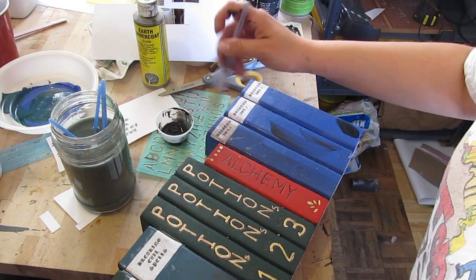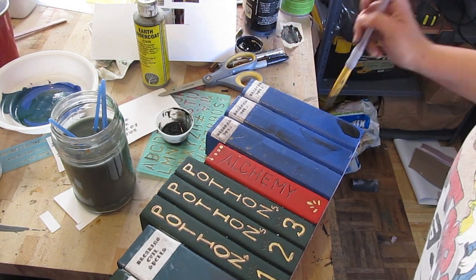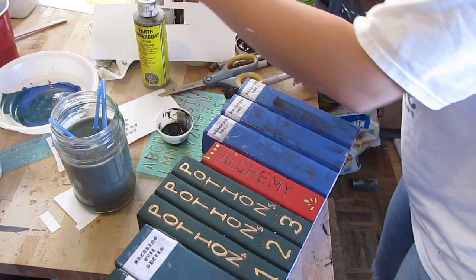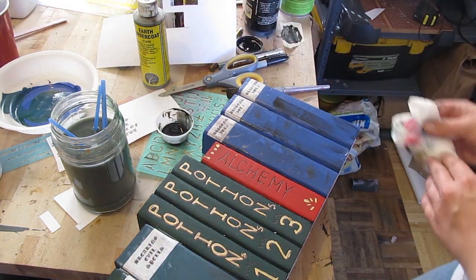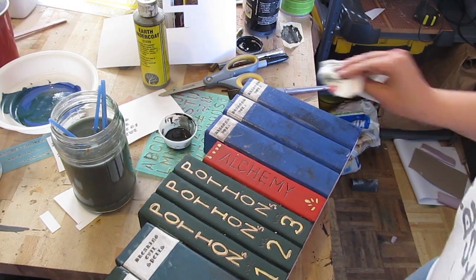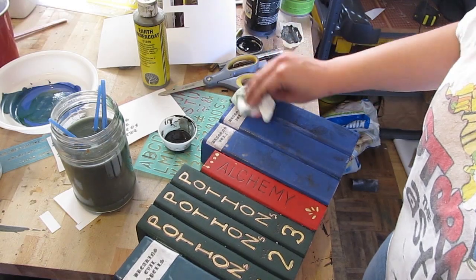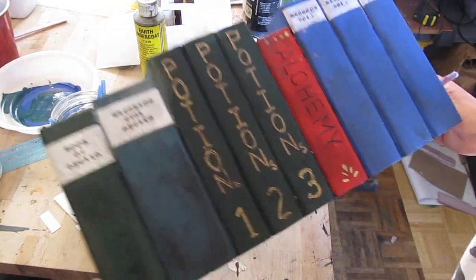Optionally you can age the books a little bit so they look like they've been sitting there a long time — old. Mix water with a little bit of black paint for a very wet wash, then dab some of it off. That ages it. There you go, looks good.